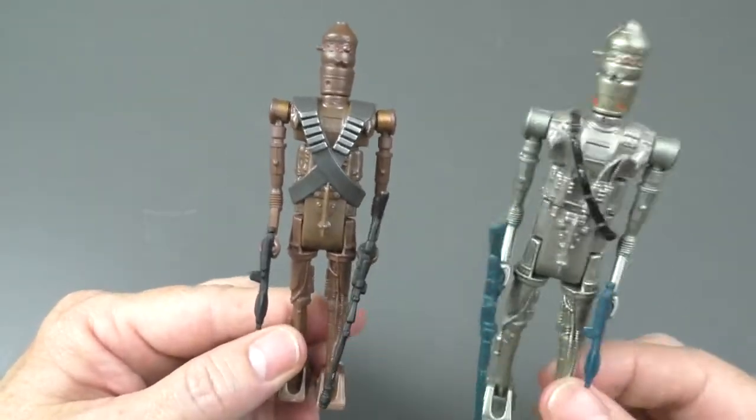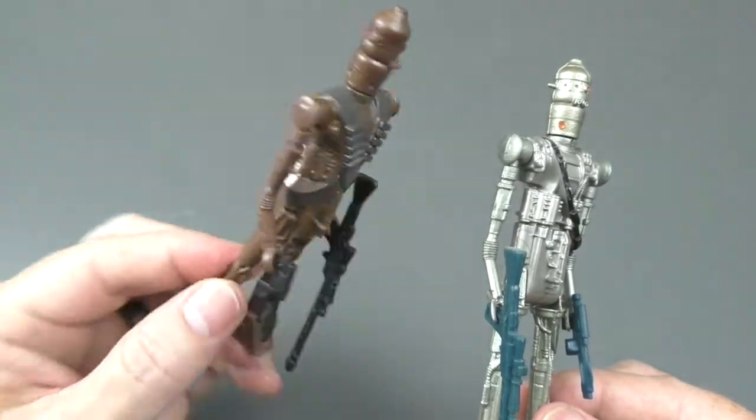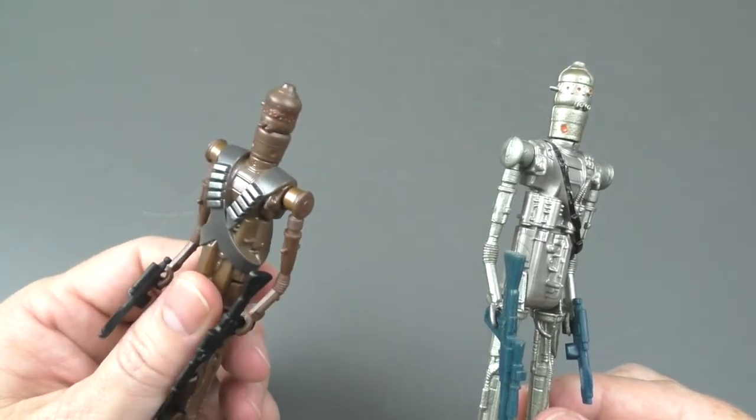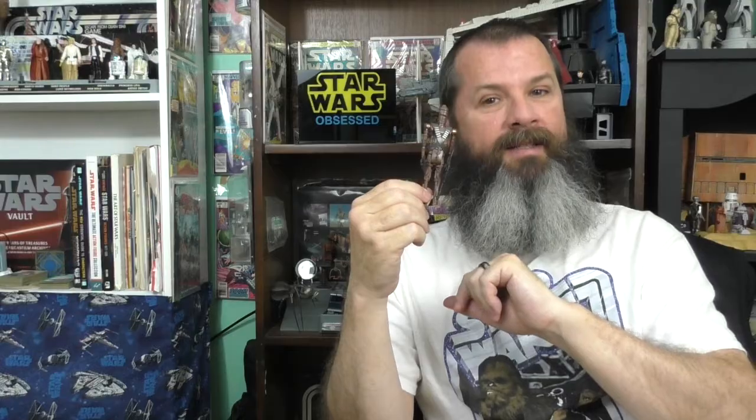That's why I wanted this, because IG-88 is a really cool looking character, so IG-11 obviously is very cool looking too. But where will I put IG-11 — where would he fit with my Star Wars collection? That's IG-11 from the Mandalorian Retro Collection, a very cool character and a very cool figure. Thank you for watching. If you like this video, give it a thumbs up. You can follow Star Wars Obsessed on Instagram and Facebook — the links are in the description below. See you on the next Star Wars Obsessed. Bye!